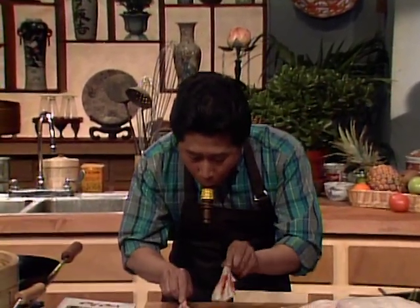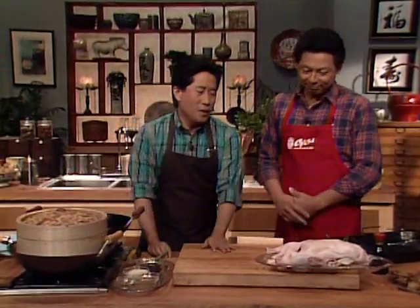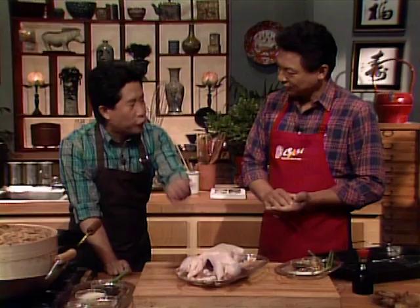When you watch the Yan Can Cook show, you should always follow my recipe step by step. Now the next dish I want to show you is very exciting. We are fortunate to have with us an innovative master chef, author of the beautiful book 'Chef Chu's Distinctive Cuisine of China' — Chef Larry Chu. We're gonna do more duck — smoke flavored duck.